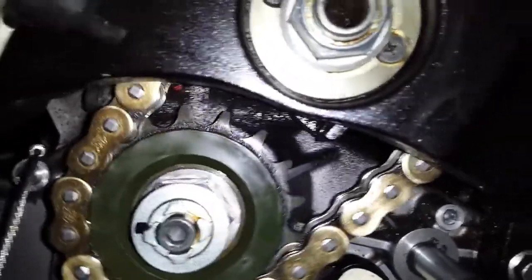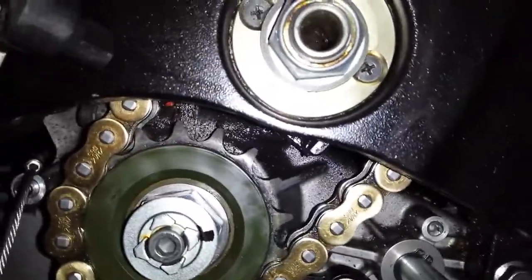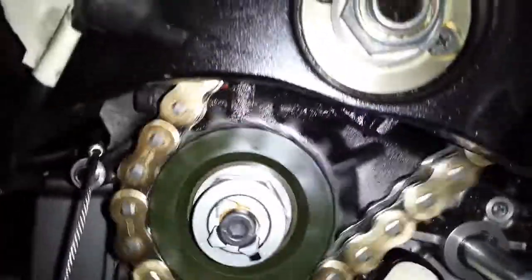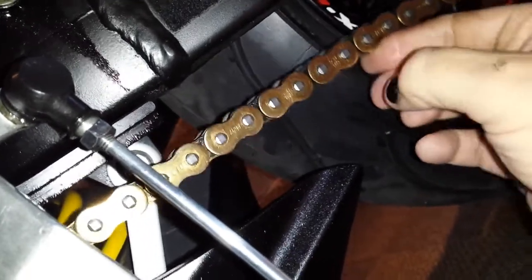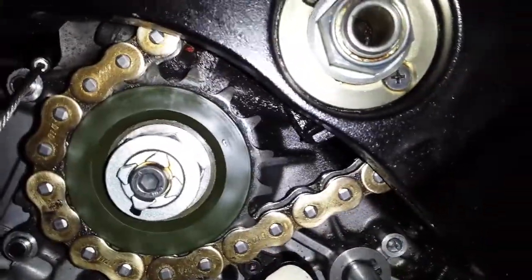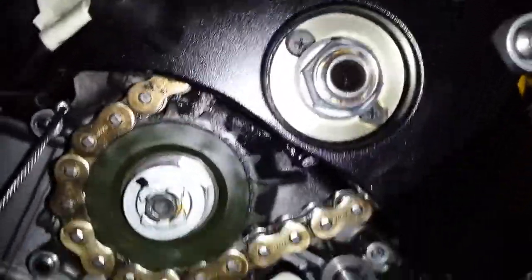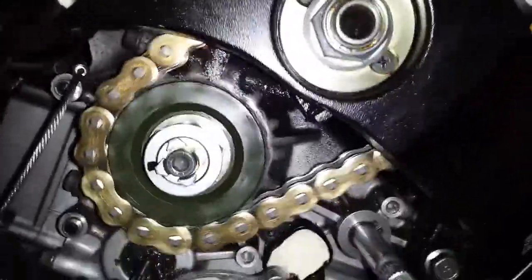I get this clunking — I rotate the wheel and there you go. I'm pushing on the chain, just doing that, which simulates when the bike's off the stand and the chain comes tighter. Now as I rotate the chain and push the sprocket, you get a clunk. This is the clunk I am getting.